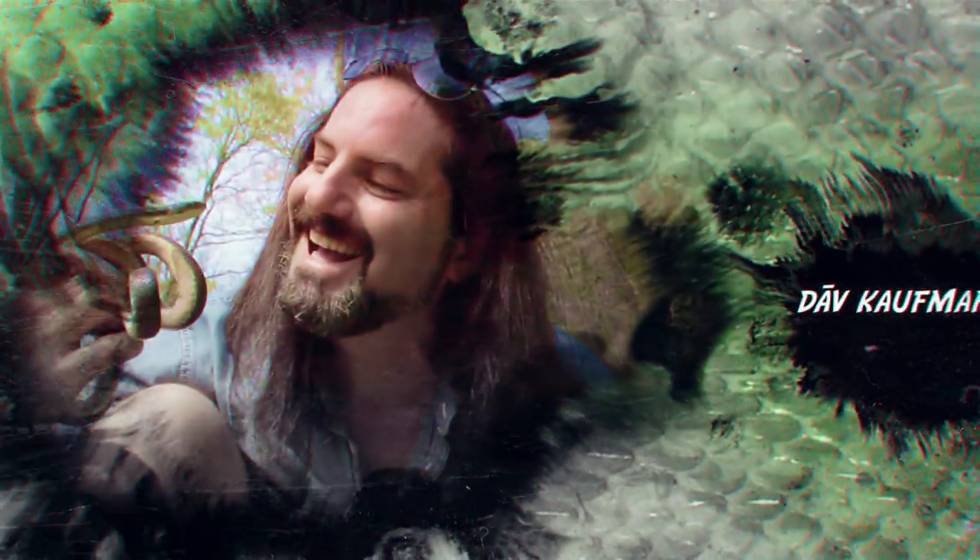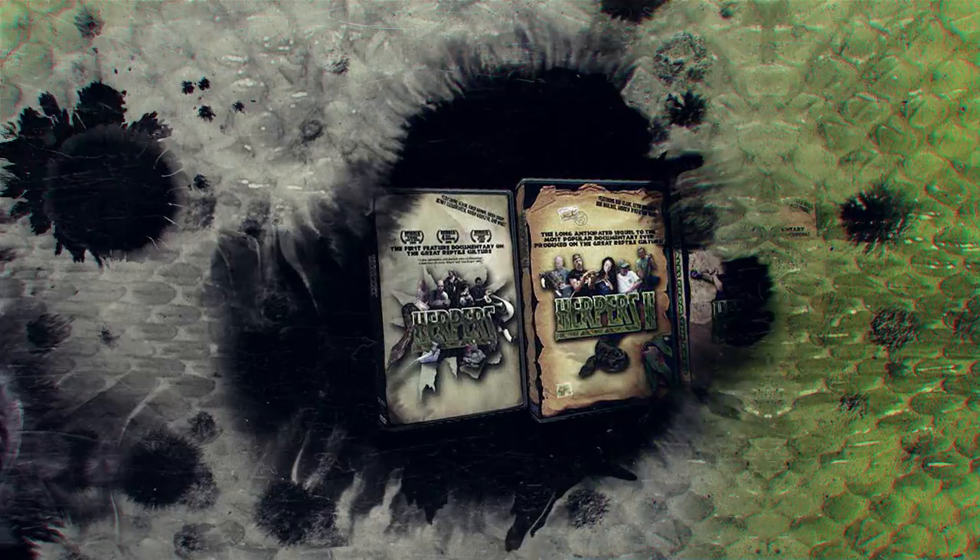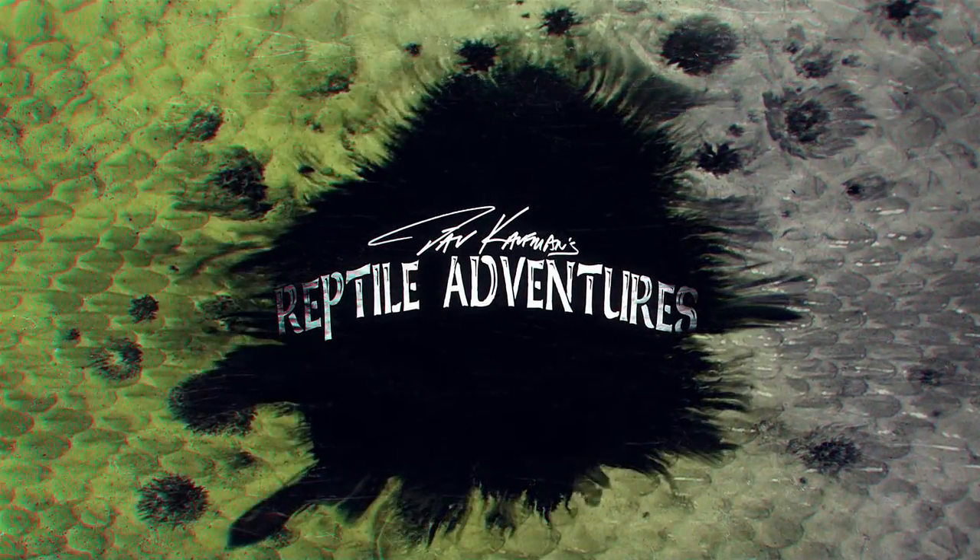Hey, what's up rattlers. Part of the reptile adventure is learning all about the science behind the equipment that we use every day in our collections. I'm here right now at the Zilla headquarters and Ryan McVeigh is going to teach us literally everything we need to know about UV lighting. I'm Dave Kaufman, and I am obsessed with reptiles since I was 9 years old. 25 years later I made a trilogy of award-winning movies about them, and now my life is all about touring the world in search of them in wild places, checking out awesome breeding facilities and reptile expos. Come with me and join my reptile adventures.